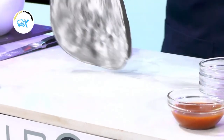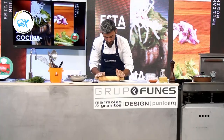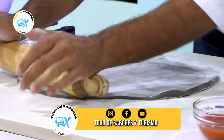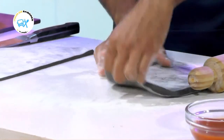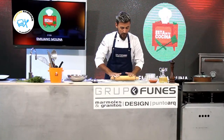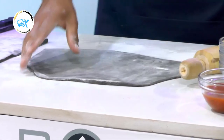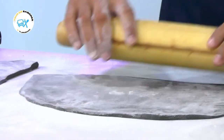Yo la voy a hacer bien casera, manual. Si quieren utilizar algún tipo de maquinita, lo pueden hacer también. A mí me gusta amasar, lograr esa elasticidad en la masa, que la hace única una vez que vamos a consumir. Vamos a darle un tamaño, un formato en lo posible rectangular, para después pasar a envolver y darle el corte. Una pasta bien mediterránea con sabores mediterráneos.